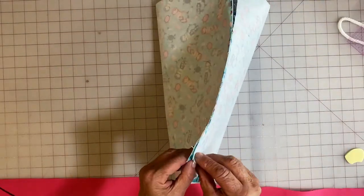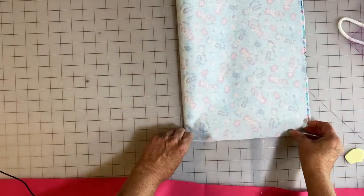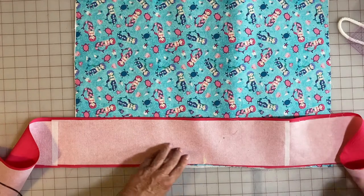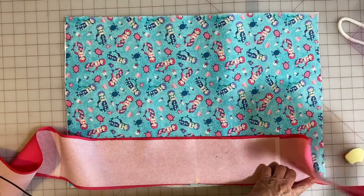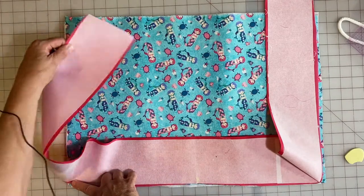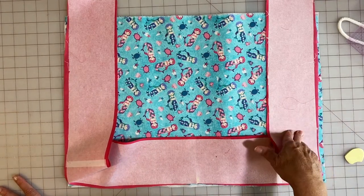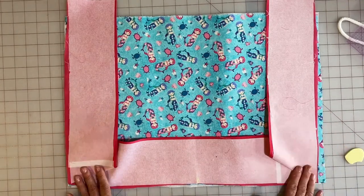Do the same thing with the middle on the bag — just do a little finger press because we don't need anything permanent. Now we've got the mark on the band and the mark on the bag. Our bag is going to go together like this — we're going to sew along the bottom, pin the corner, and then go up the side. Now before we do that, we decided we would like to add a pocket on the side panel of the bag. If you don't wish to do a pocket, skip past this next section. We're going to quick-make a pocket and then come back and put the band on.